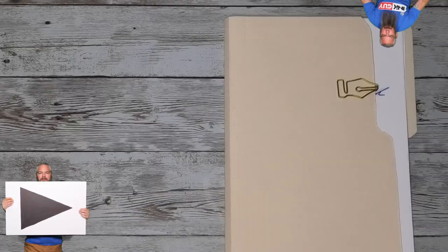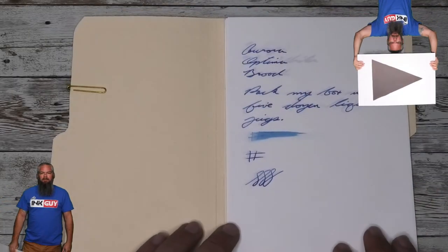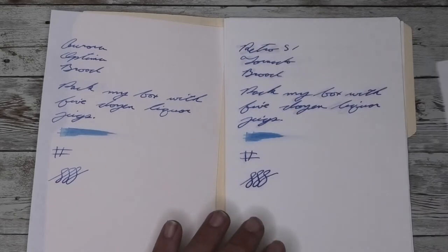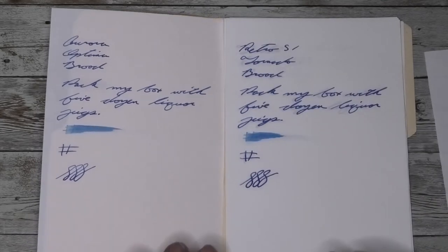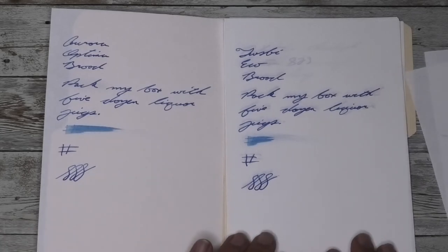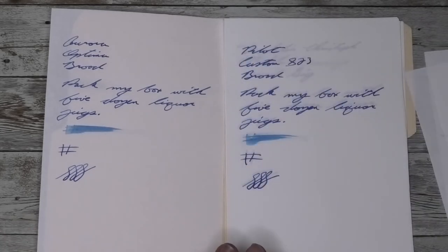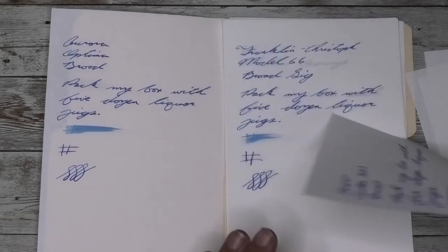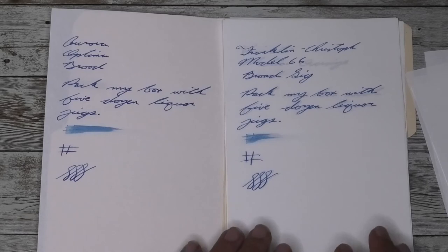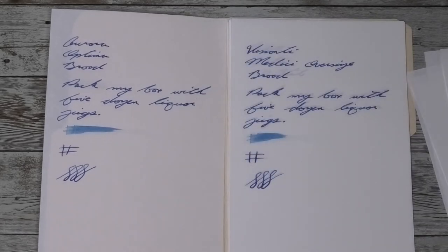But how does this one compare to other nibs I've used? Looking at the writing of an Aurora Optima with a broad nib, here it is next to a Levenger True Writer with a broad nib, a Retro 51 Tornado with a broad nib, a Twisbi Eco with a broad nib, a Pilot Custom 823 with a broad nib, a Franklin-Christoph Model 66 with a broad stub nib, and a Visconti Medici Oversize with a broad nib.